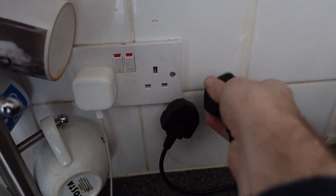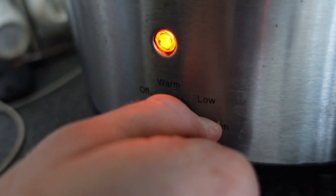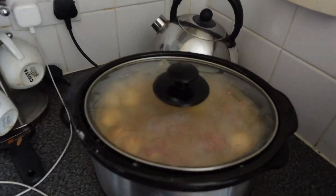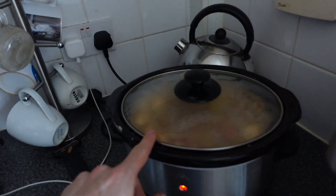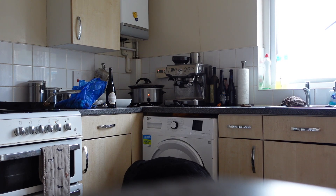Let's plug it in! We're going to put this beast on high for the first 20-30 minutes and then turn it down to medium. The key rule with a slow cooker is don't be tempted to lift the lid all the time. After about five and a half to six hours you can check it for seasoning, but it needs to not be touched until then.